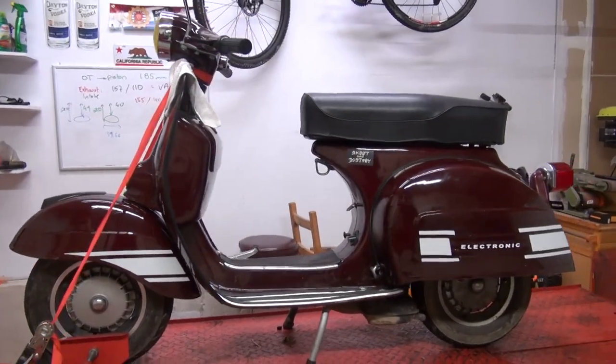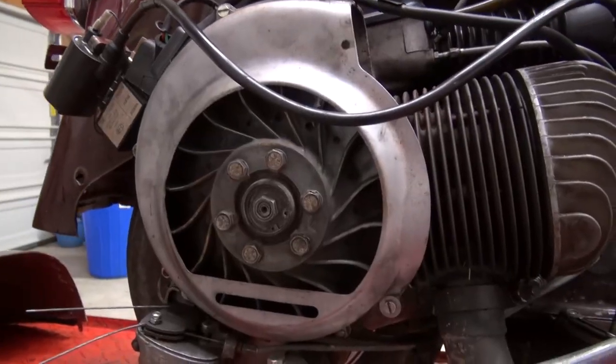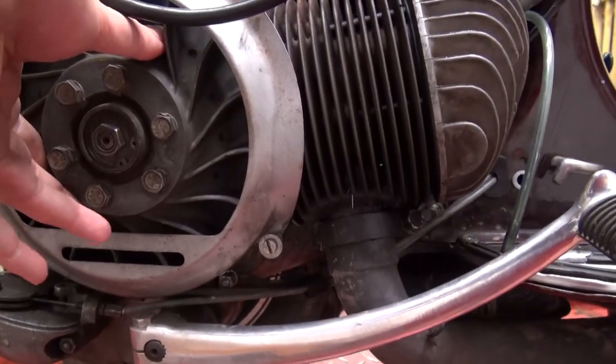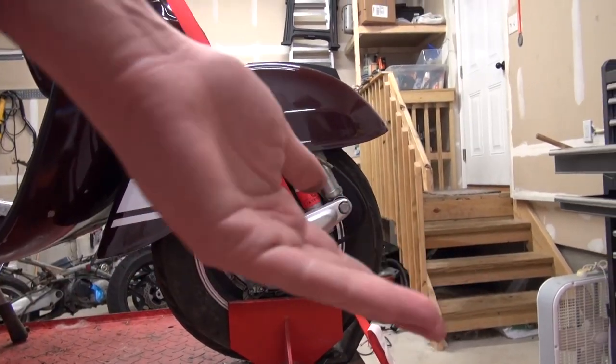Here it is — it is a Vespa Rally 200 from 1974. It has issues with the engine as there is a clanking sound coming from it, as well as the suspension and brakes being rather crappy, so the front end is coming out.